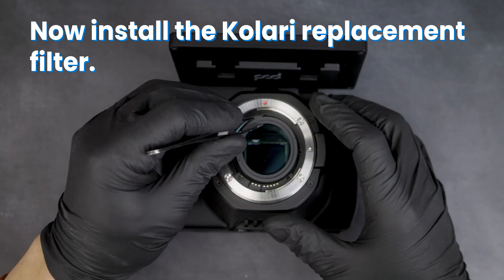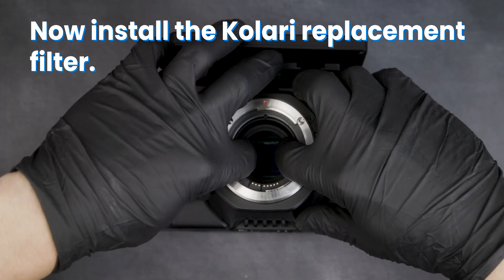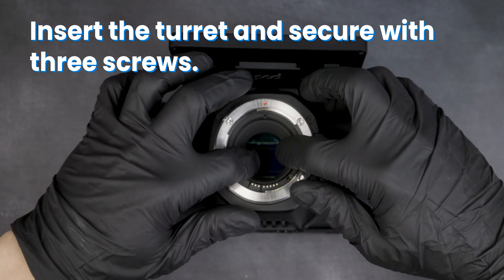Now install the Kalari replacement filter. Insert the turret and secure it with the three screws.